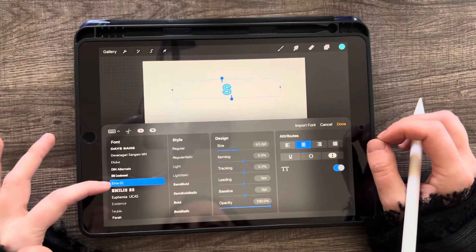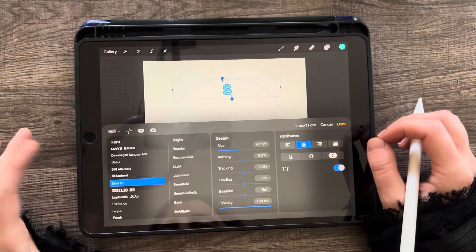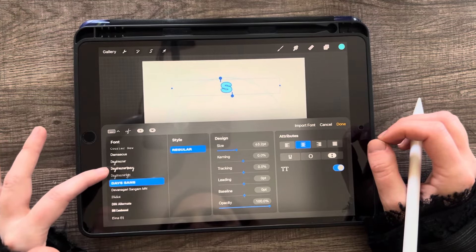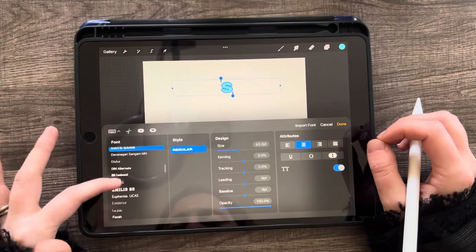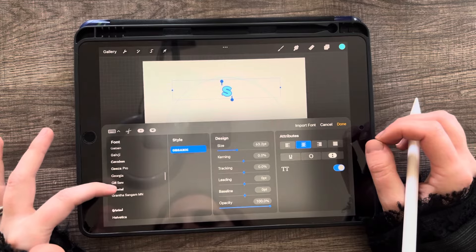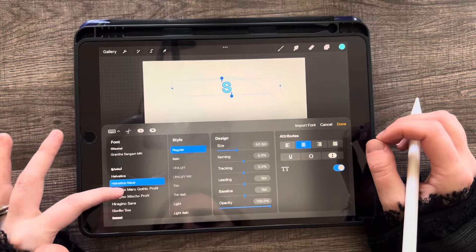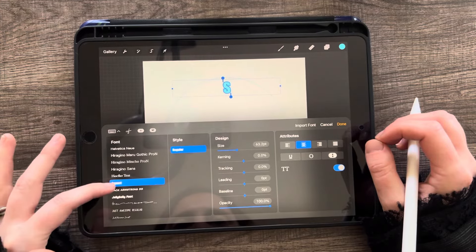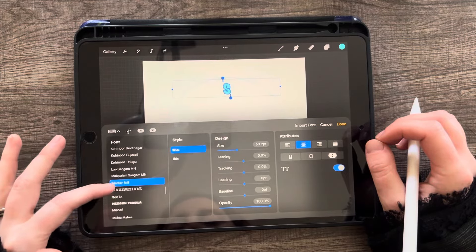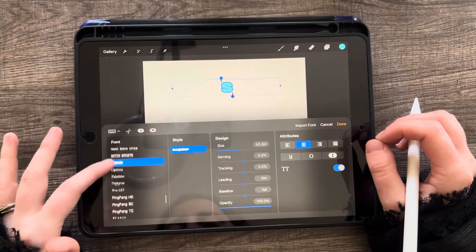Right now it's on Ina 1 — I think it's the default for Procreate. You can change the font to whatever you want. Some of them came with it, some of them I downloaded. You can go ahead and play around and figure out which font you like best. It depends on the letter you're going with because some letters you might like one font better than another.